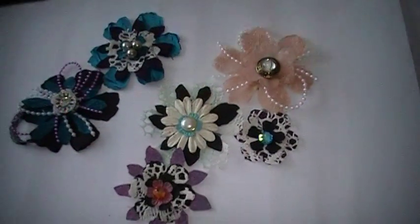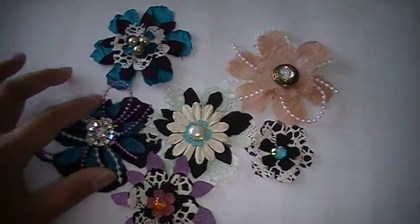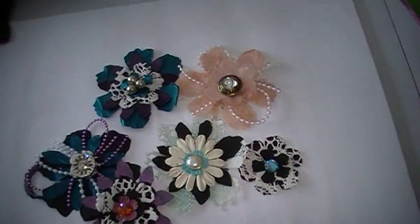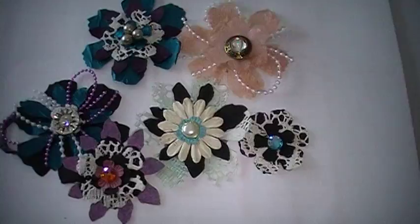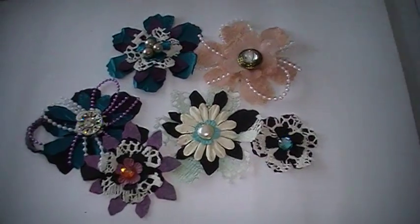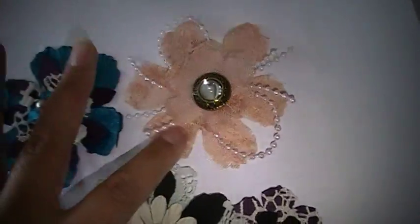Hello everybody, it's me Beverly. I just wanted to share with you guys the flowers that I just made last night and then some this morning. They're fabric flowers, and primarily the three tools I used were a hot glue gun, scissors, and the Tim Holtz Sizzix die. This is one of my favorite ones.